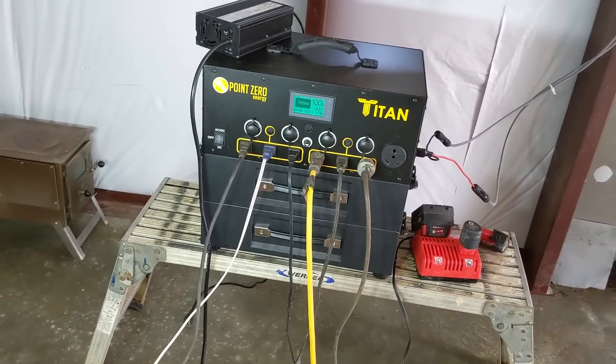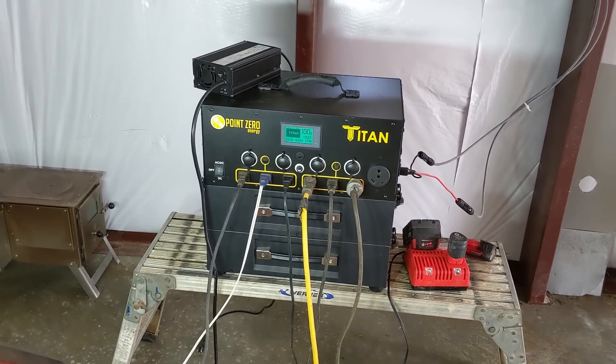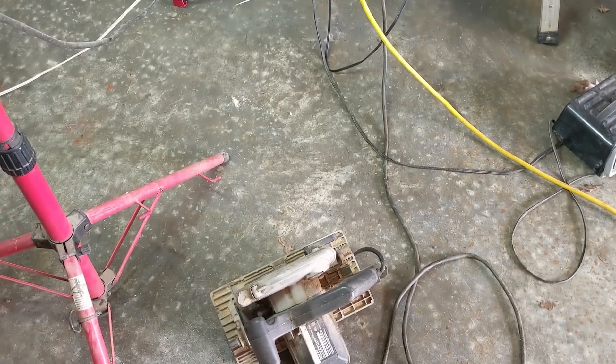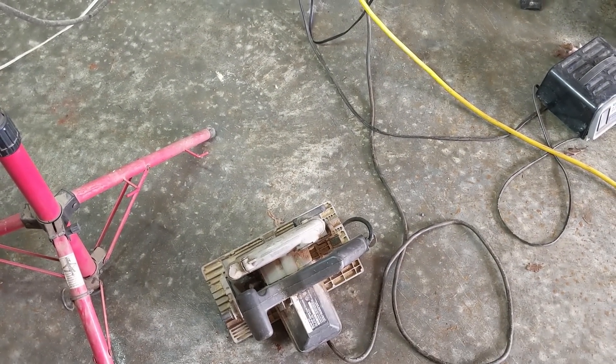Always loud — gotta do it. That actually pulled close to 50 amps. Had no problem starting it. It has serious surge capabilities from what we can tell so far.